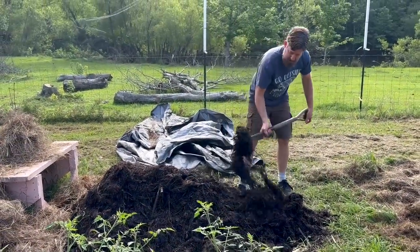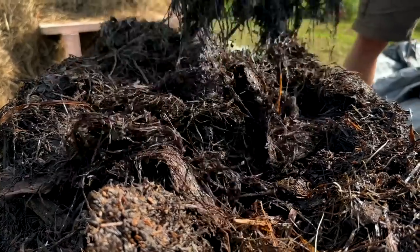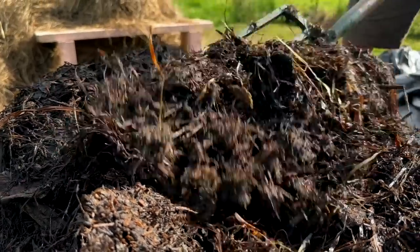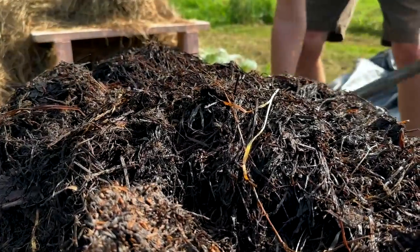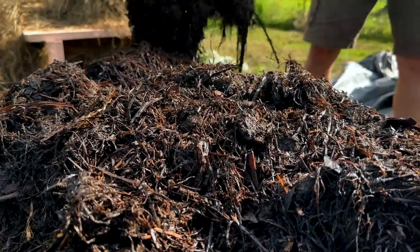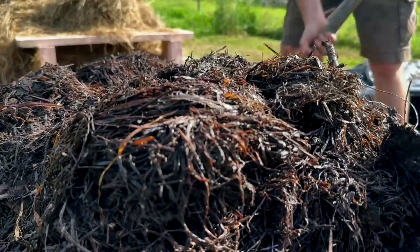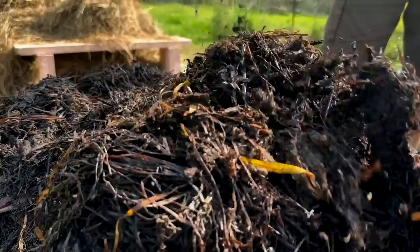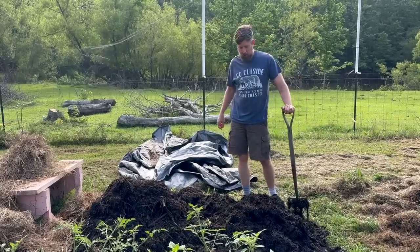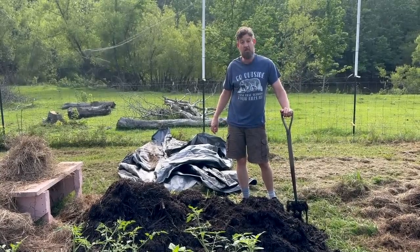Ideally, if you want to make the fastest compost, put everything through a shredder. That shredded material breaks down quickly — faster because you've shredded it. So the more surface area that you have, the better it works.